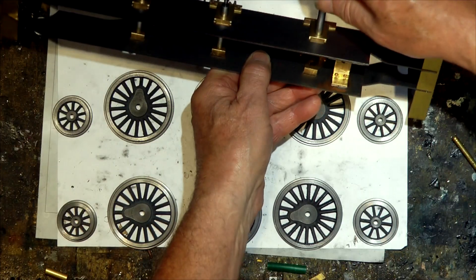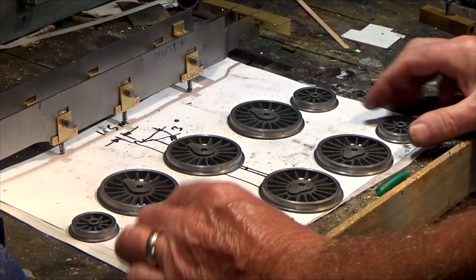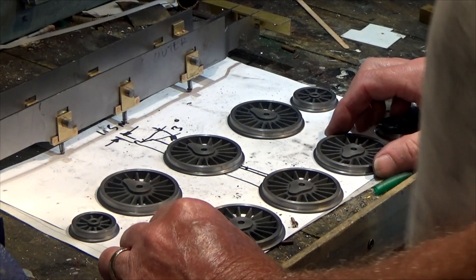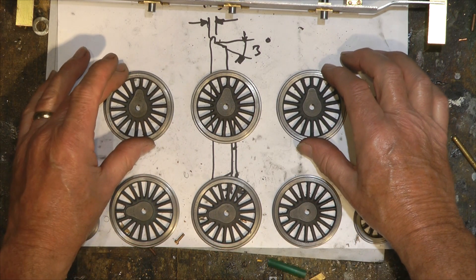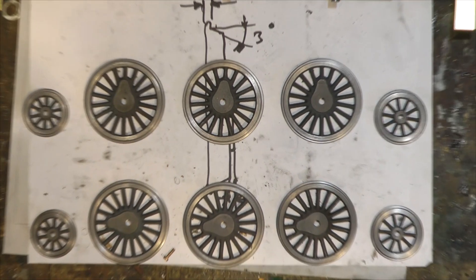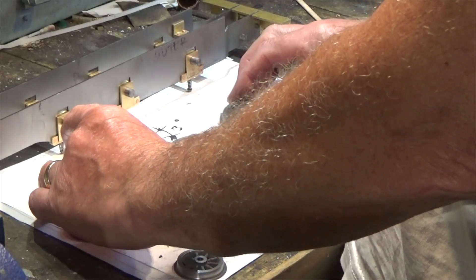One of the things I have to consider now is quartering, but it's just worth explaining what quartering is to those who may not be too familiar with it. On any steam locomotive — any locomotive that has connecting rods — the wheels are quartered.